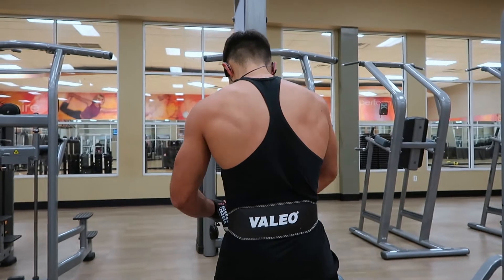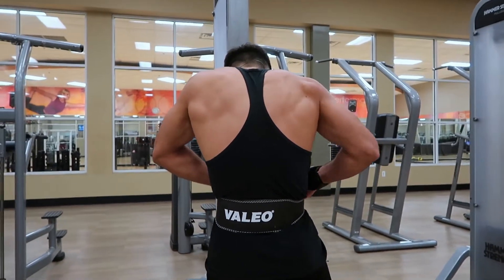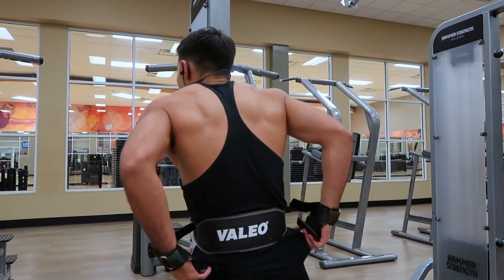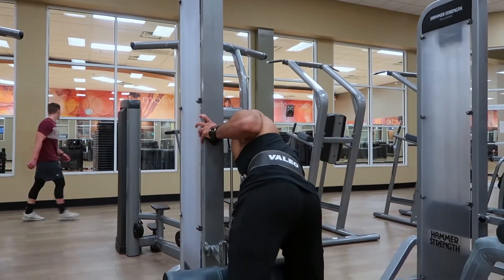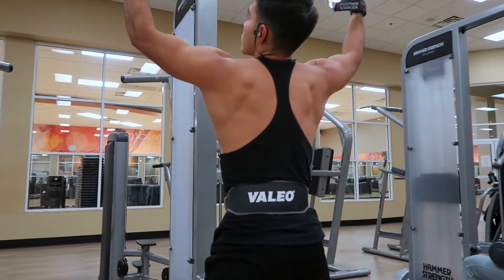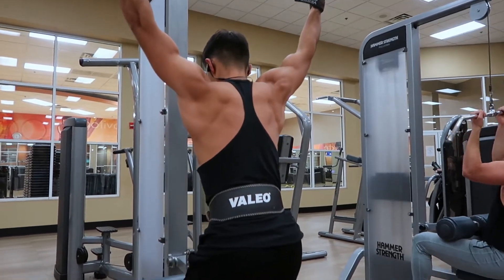Since this is the first exercise, I did two warm-up sets — 12 reps on both at a weight I could feel well but wasn't killing me. Then I did four working sets, upping the weight but always keeping it between 8 and 12 reps. I always kept good form and a good range of motion, and I made sure my mind-muscle connection was solid throughout the whole exercise.